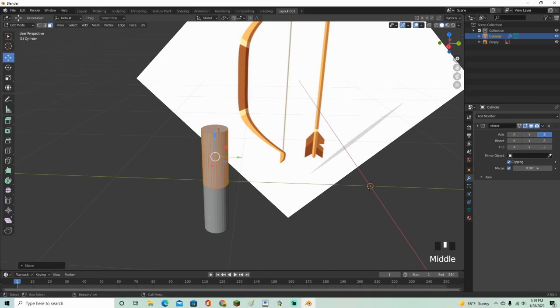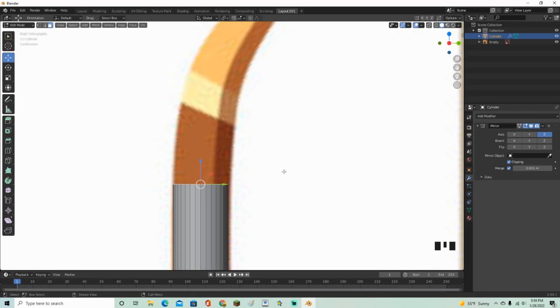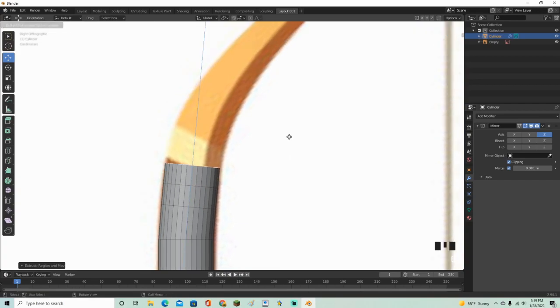Grab the top side, go back into your view, press E to extrude, then R to rotate it, then G to move it. Follow along the bow shape as it slowly gets smaller. Press S to scale it down, R to rotate, and G to move. If you make a mistake, press Ctrl+Z to go backwards.